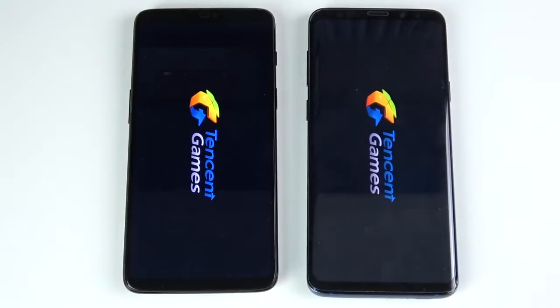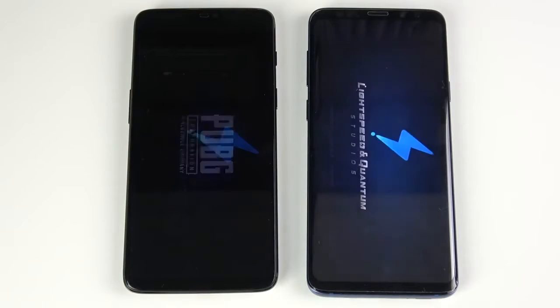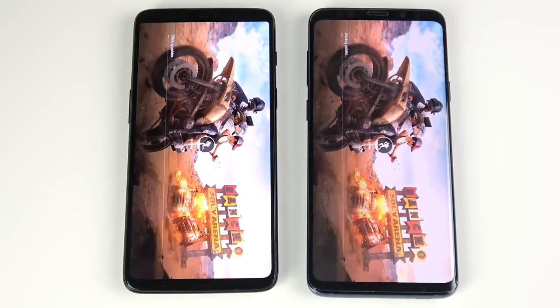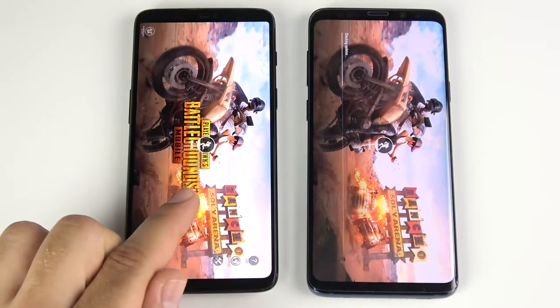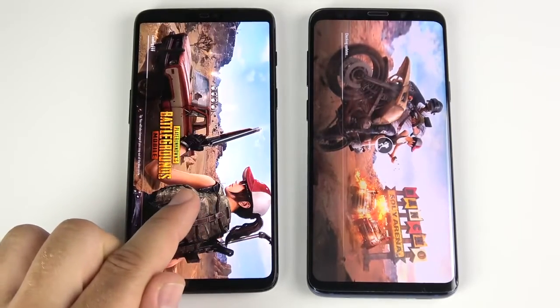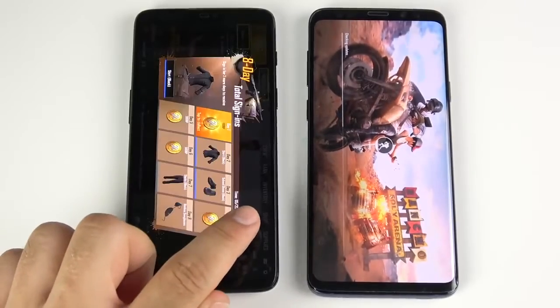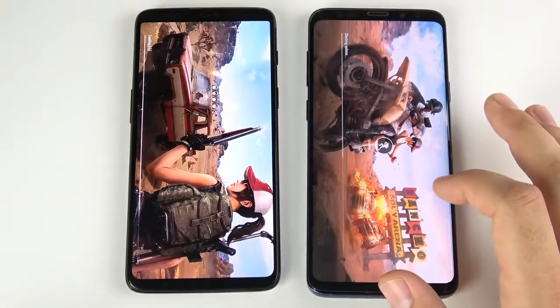PUBG Mobile requires more load time and power. It looks like the Galaxy S9 Plus has a slight initial jump, but now the OnePlus 6 is downloading a little bit faster — Galaxy S9 Plus catching up, but OnePlus 6 ahead. The OnePlus 6 is ready to get into the match first — doing very well in games.